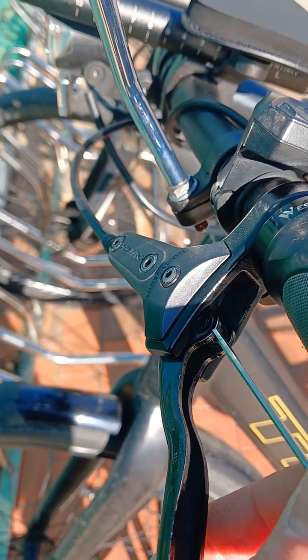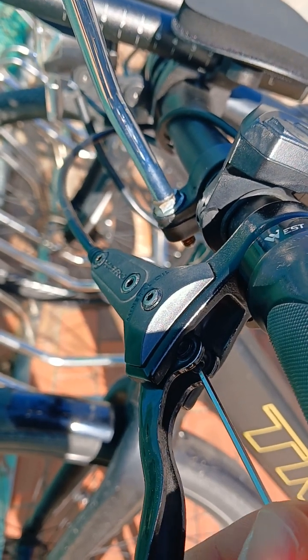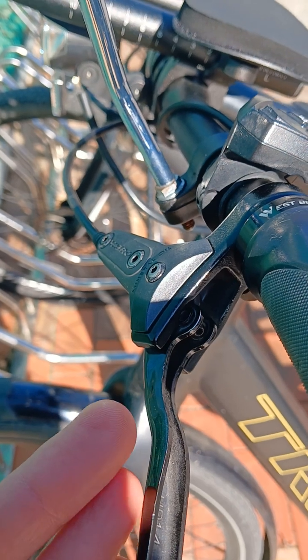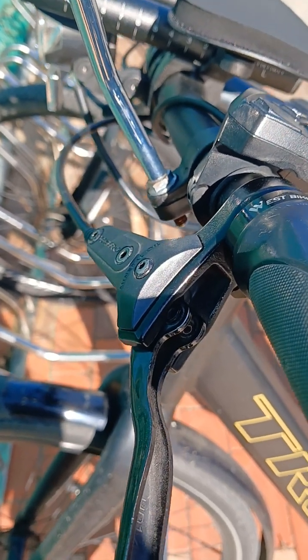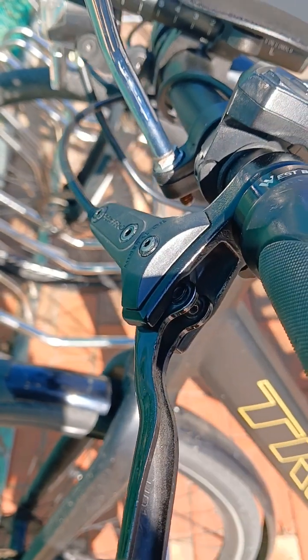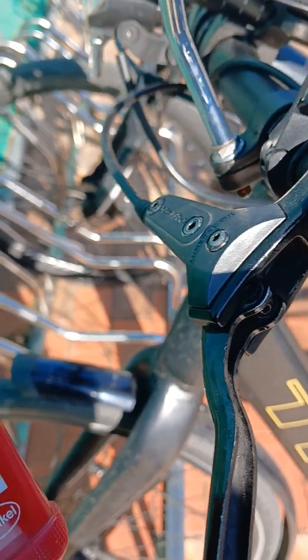There's an Allen bolt under the brake lever you can use to change the range of the brake handle — it can either be pulled in or pushed out. One thing that happens is over time, this bolt will come out if it doesn't have thread locker on it.